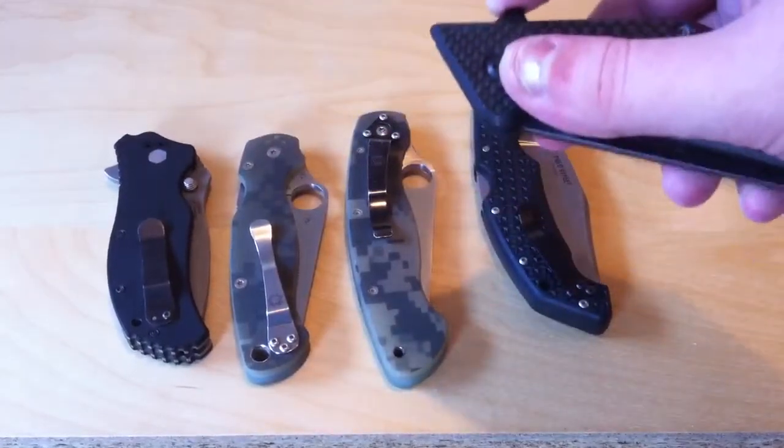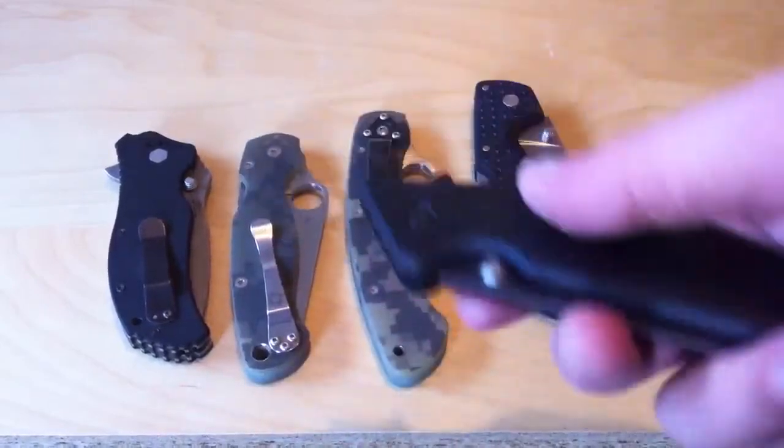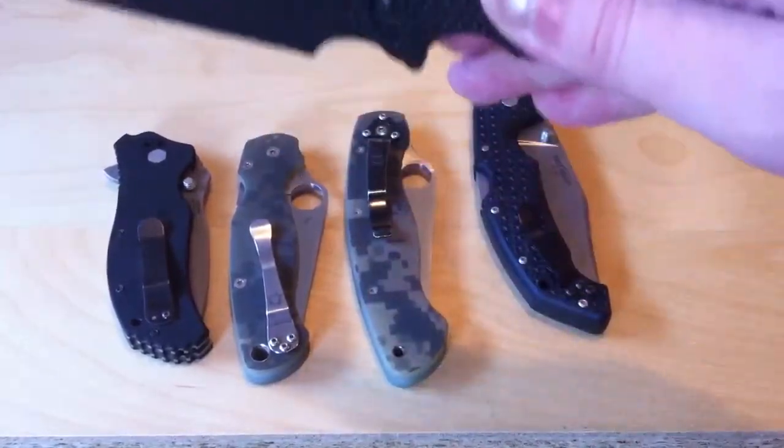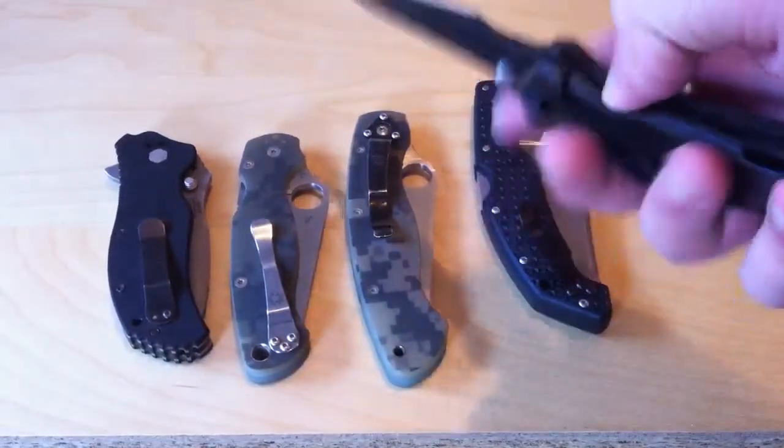Whenever I show someone this knife, the Tilt, their first reaction is 'wow, it's big.' When they see it and hold it, they're like 'wow, this thing is insanely lightweight.' But you are paying for it.